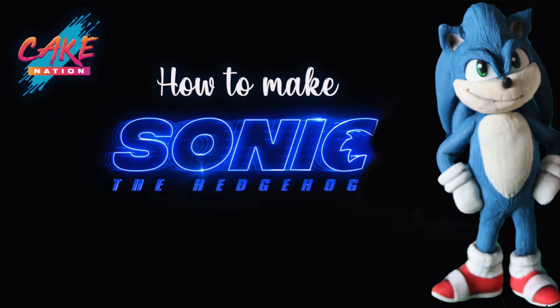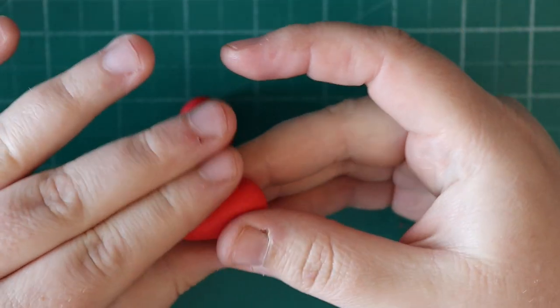Hey everyone, in today's video we're going to learn how to make Sonic the Hedgehog. I've used Saraceno modeling paste for everything in the video.